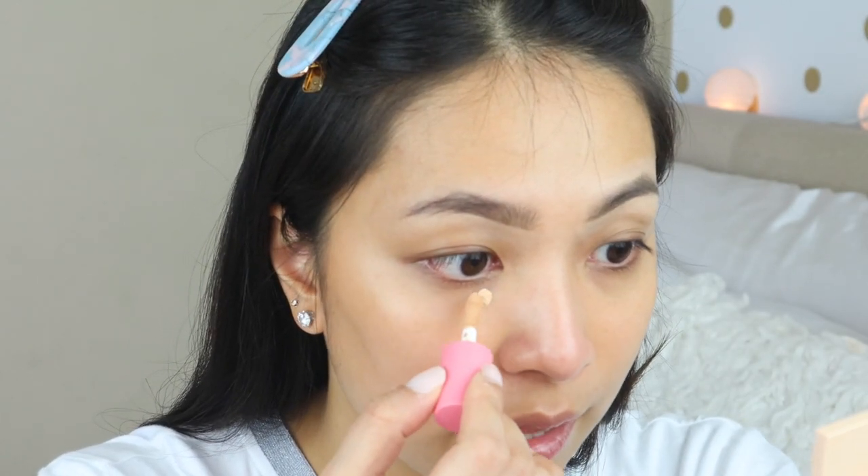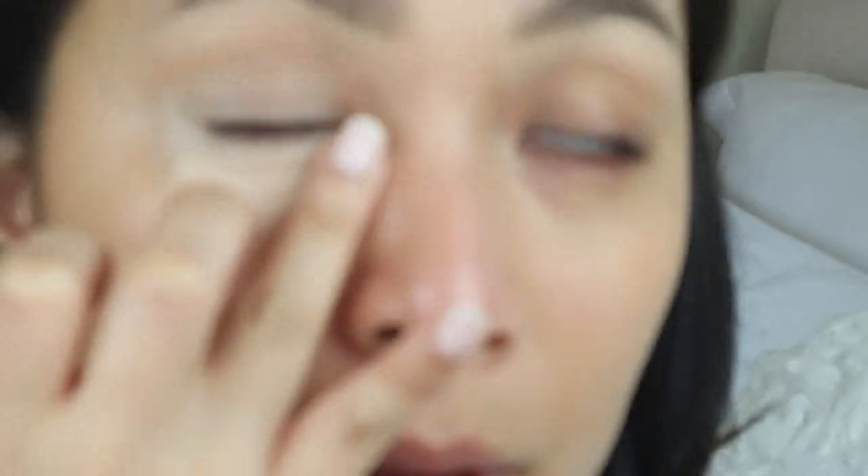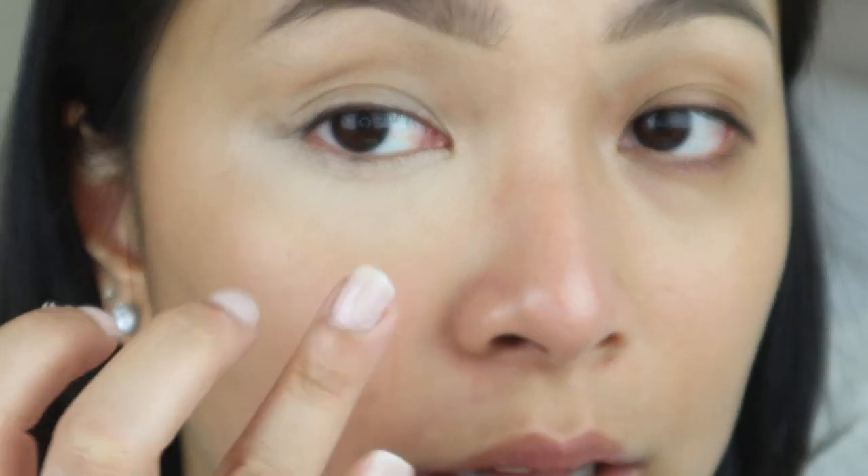For the high-end side, we're using the Benefit Boing Concealer — very lightweight and recently released. I got the mini version since I wanted to try it first. If you want to try it without committing to the full size, they have travel size versions, which is great since it's a bit pricey. I'm dotting it under my eye and using my ring finger to lightly tap and blend all over. I actually put a bit too much — usually just one dot — so I'll put the excess on my eyelid.